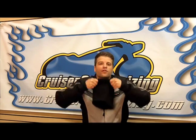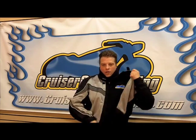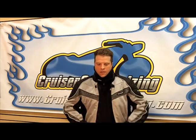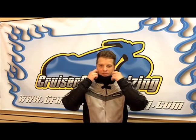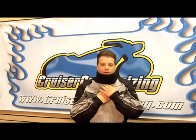It simply slips on over your head like so, and then your jacket pulls around the outside and the back. And then when your jacket zips up, you have complete closure between the neck gaiter and your jacket. This Champa double layer neck gaiter does a great job at sealing between the back of your helmet and your chin and the top of your jacket.